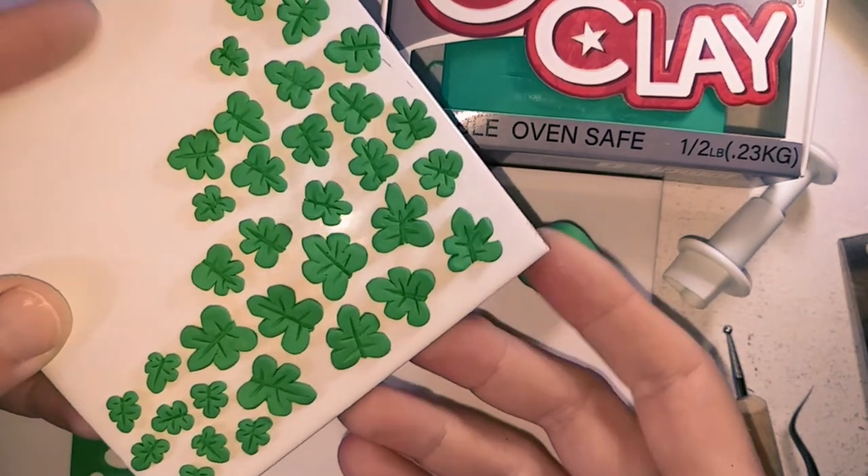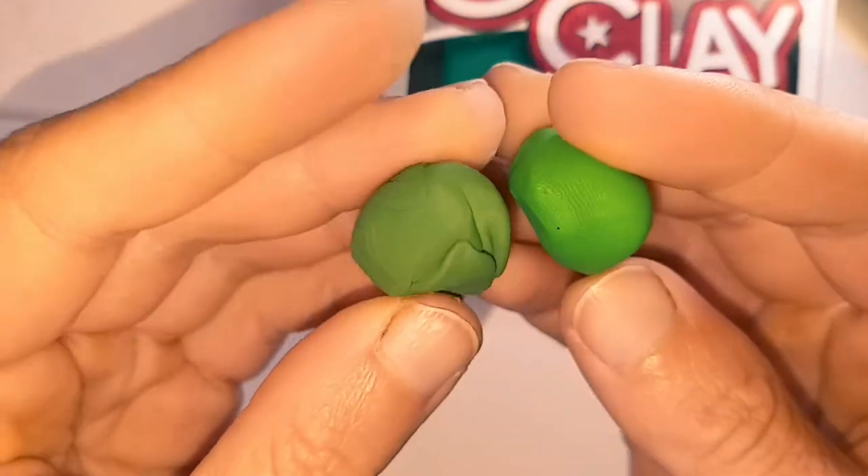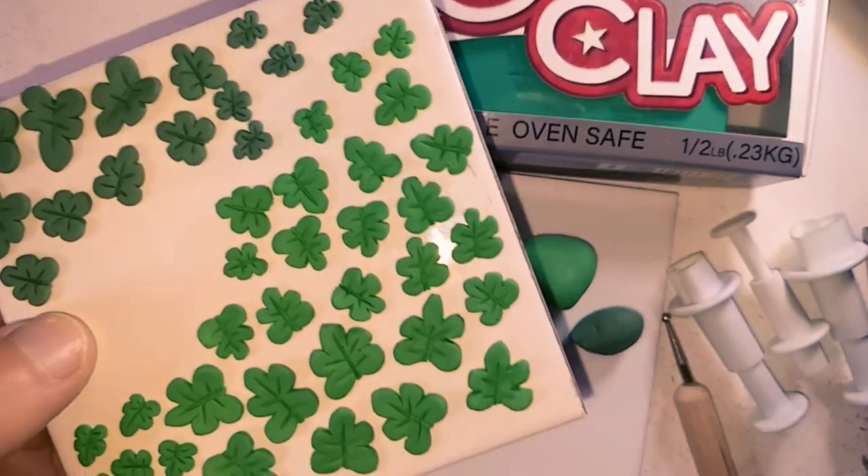After about this many, I made a darker green by mixing in more brown and made some more leaves. Then I gave the leaves a bake.